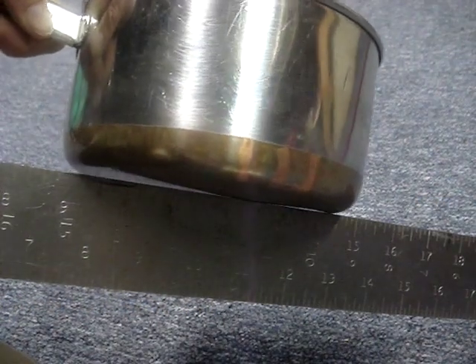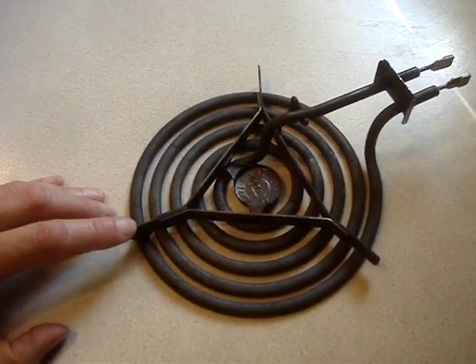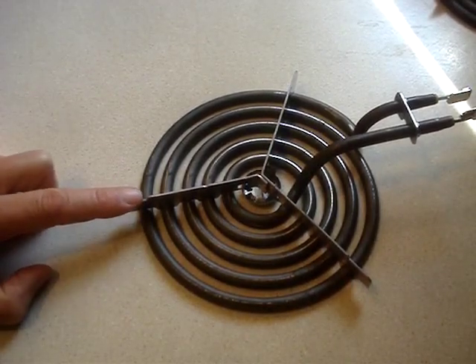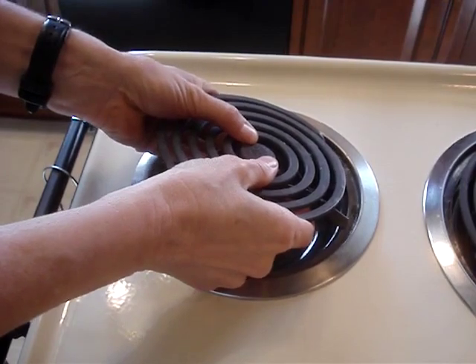Is the bottom of your cookware warped? Over time, burners can warp. Replace warped burners with new ones — this new one is flat. I found the plate on the stove and used the stove's model number to purchase the correct replacement parts.